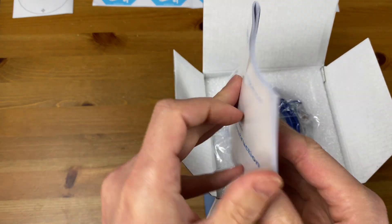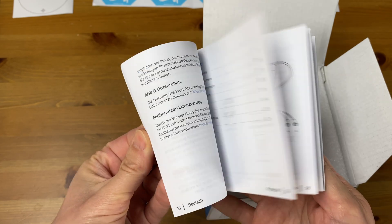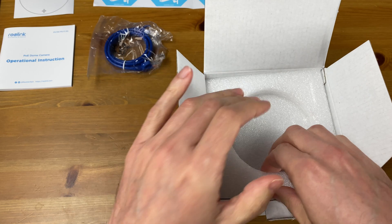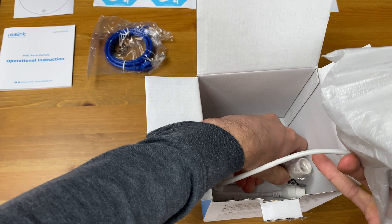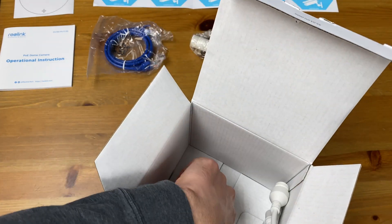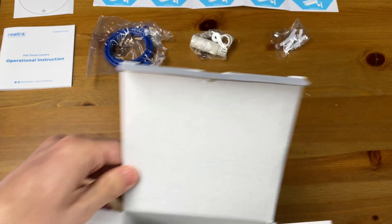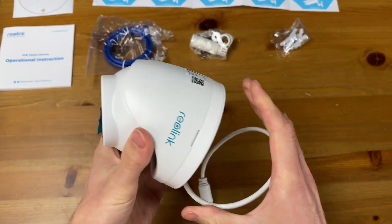Next we have the user manual available in multiple languages. A short network cable which could be used for testing your camera when setting it up before you install it in its permanent location. Under the foam we have a weather sealing coupler or gland which protects the RJ45 connection from the elements. At the bottom of the box we have some screws and anchors for installing the camera on its mounting surface. Lastly, of course, we have the camera.